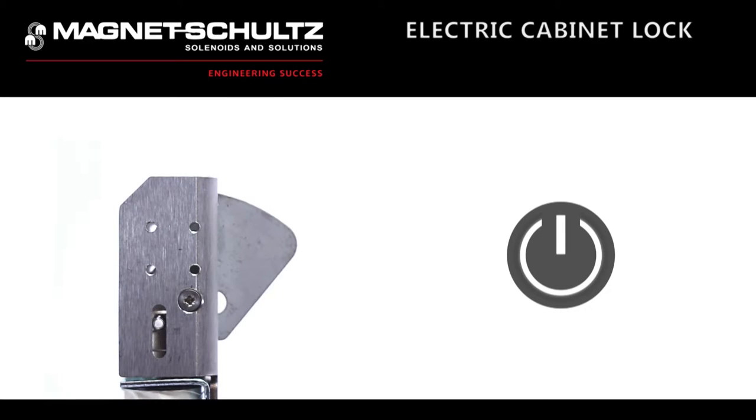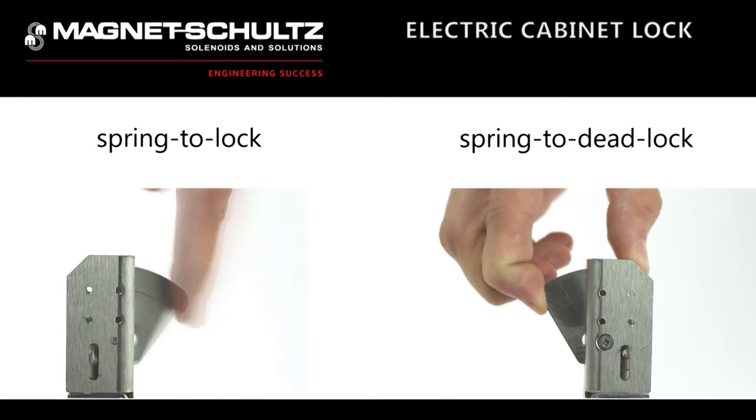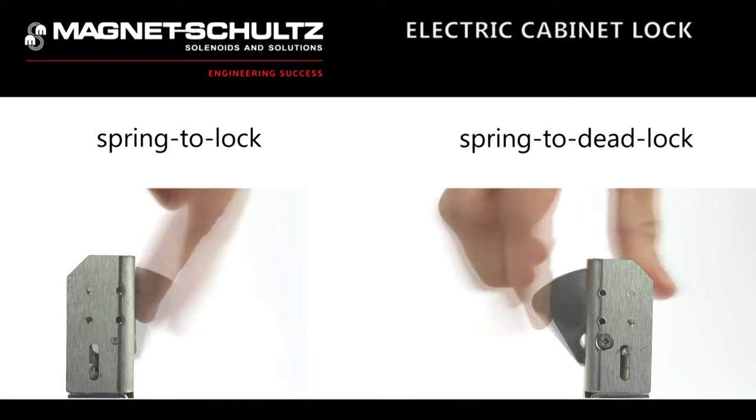The electric cabinet lock is available in a choice of either spring to lock function, so if power fails the catch remains in the locked condition, or spring to deadlock function, where the blade cannot be manually pushed back externally.